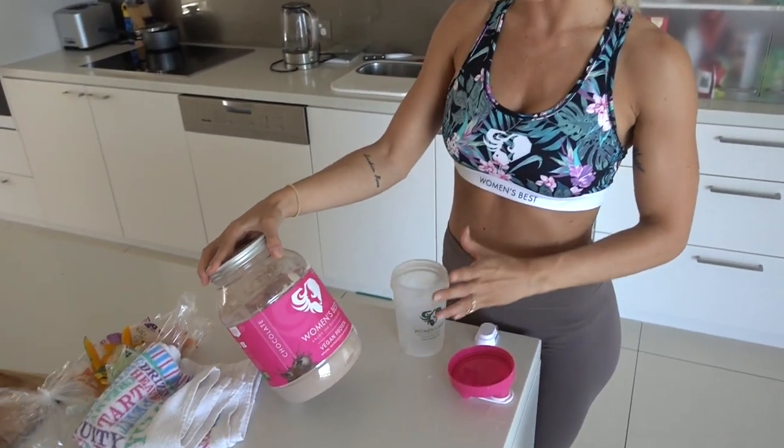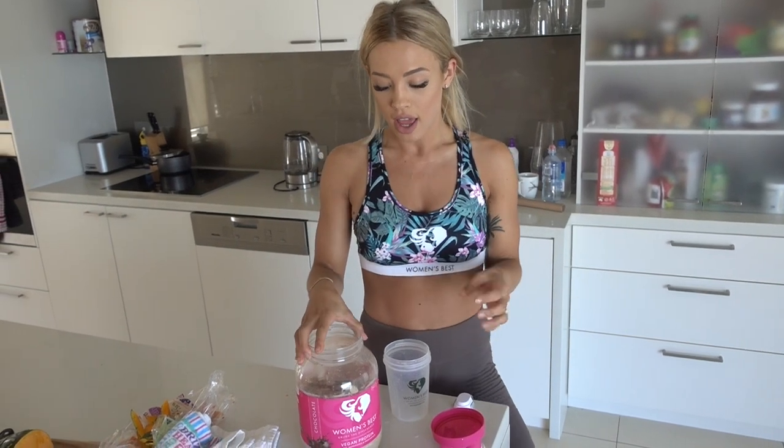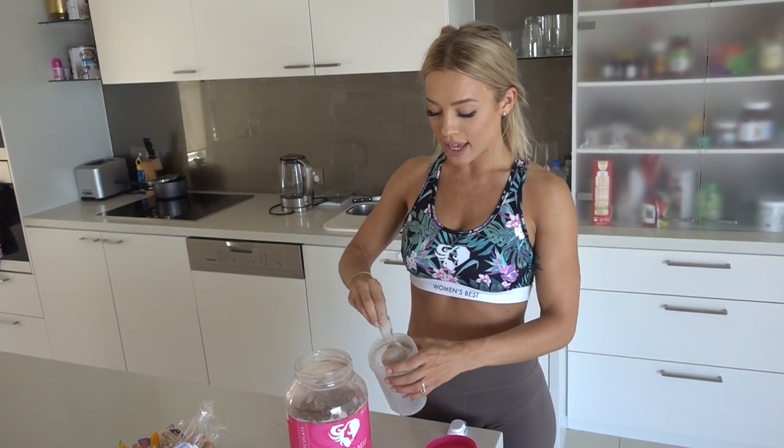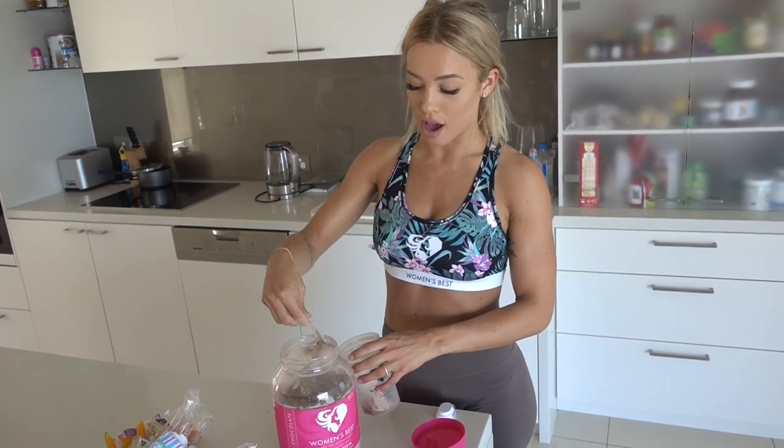I'm going to have a Women's Best shake, as I always do after every single workout. I'll show you which one I'm having and how I'm having it. For my protein shake after today's workout, I'm going to have the vegan protein by Women's Best. I switch off between a few different ones — either the vegan protein, the slim body shake, or the whey protein. The slim body shake I like to have after heavy weight days like training legs because it has a little bit more carbs.